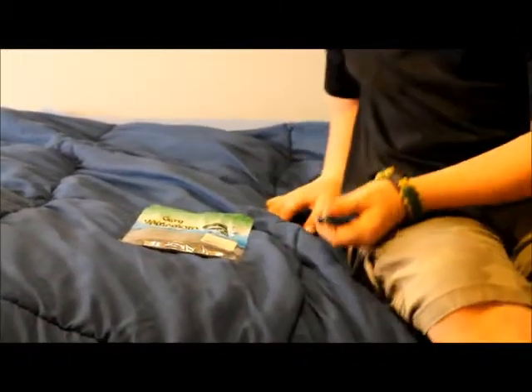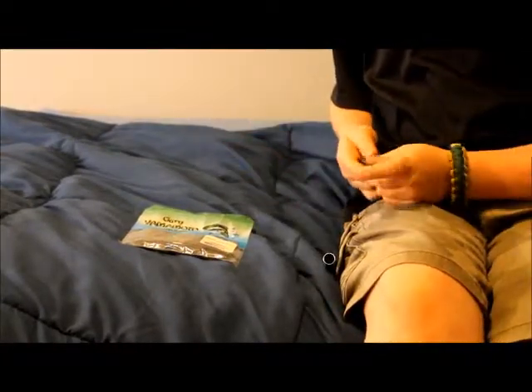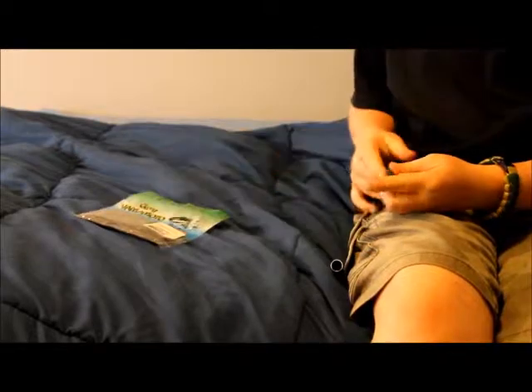Hey guys, what's up? I'm going to show you how to wacky rig a Sinko. We got the top brand here, Gary Yamamoto.